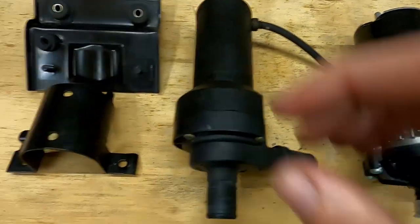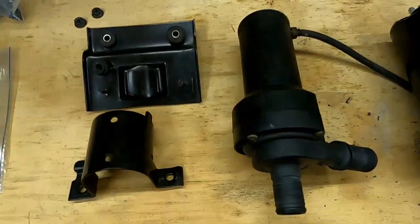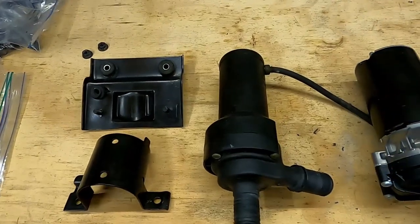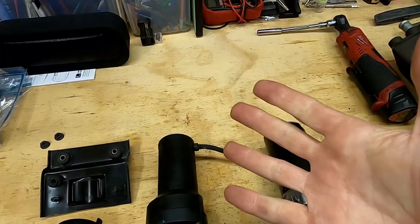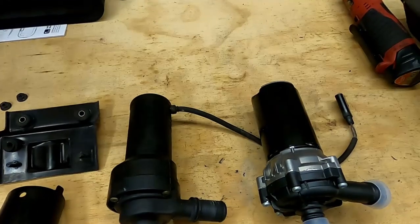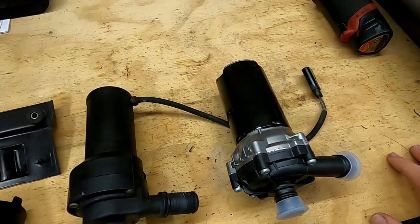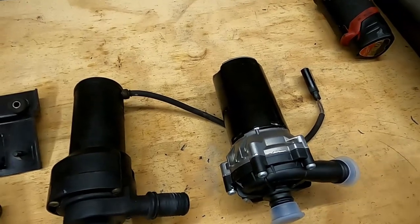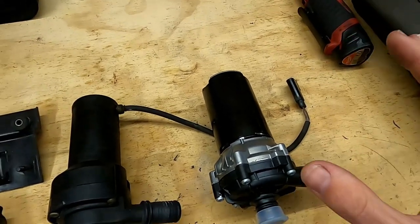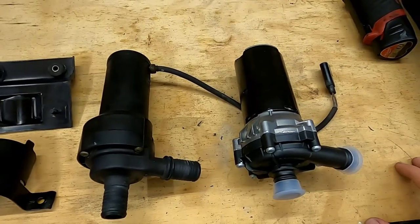Some people say you can bend the original bracket to widen it to go around the new pump body. This is relatively thick steel, and if you have beefier tools you could probably do that. I've also seen someone use metal plumber strap material — if you're not worried about how it looks and just want the function, that works. I'm a bit more particular and want it to look relatively factory, so I bought these horseshoe-shaped brackets that just need a little bit of modification.